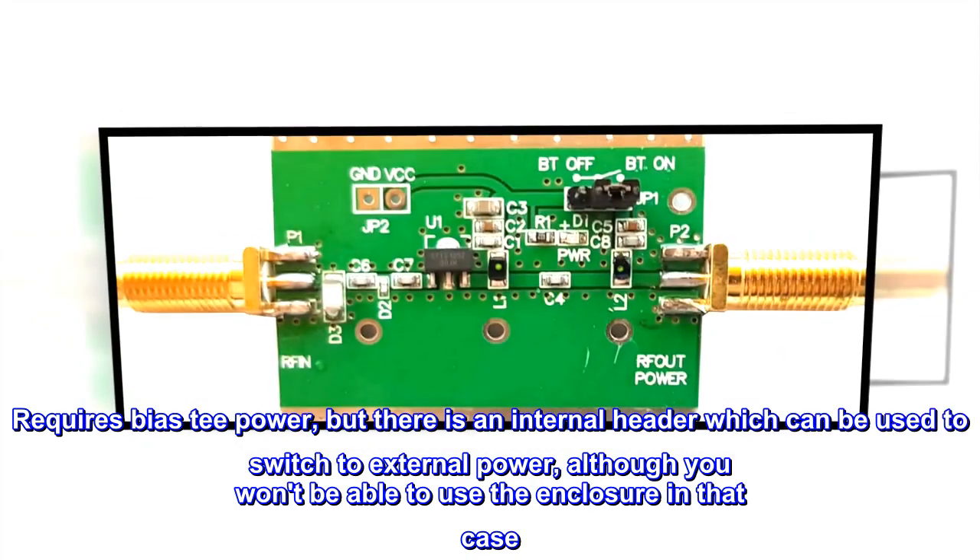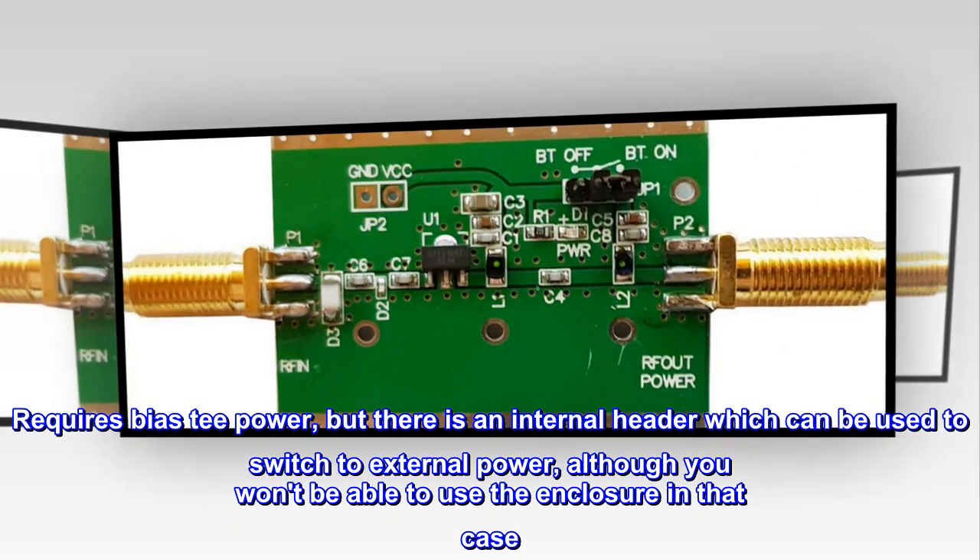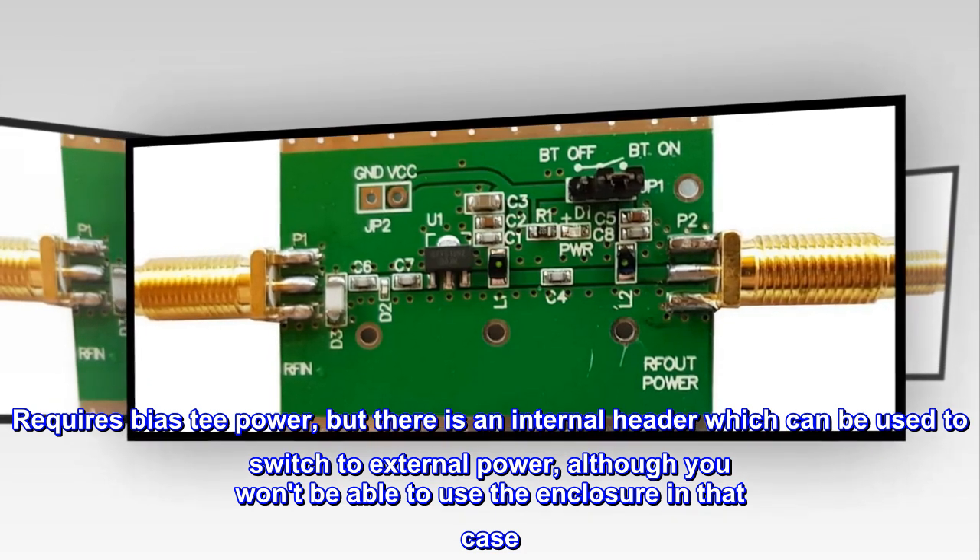Requires bias T-power, but there is an internal header which can be used to switch to external power, although you won't be able to use the enclosure in that case.